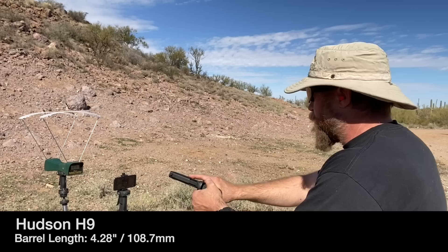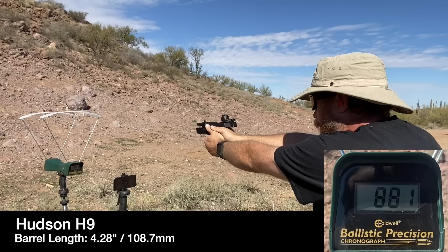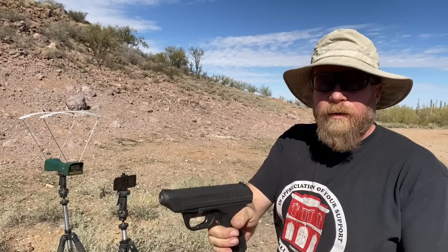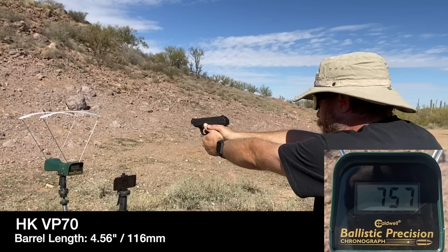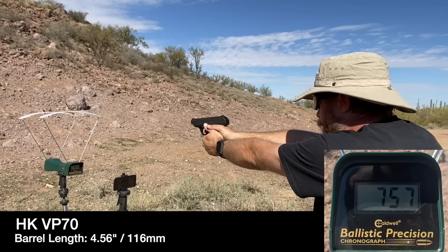I accidentally realized I had 10 rounds of PPU 158-grain subsonic. I'm curious to see what the heavier bullet mass and subsonics will do — if there's any difference there. Hudson first: 890, 883, 900, 896, 881. VP70: 749, 757, 771, 830, 783.